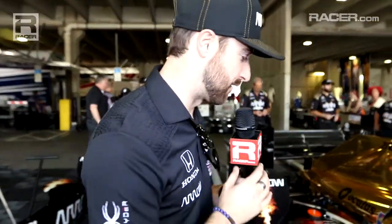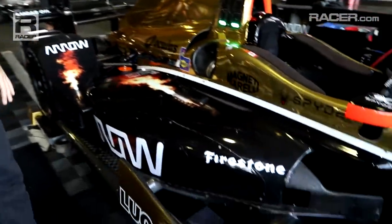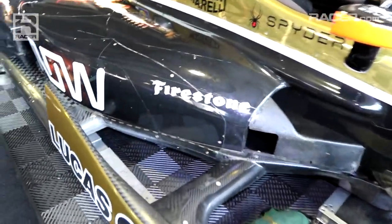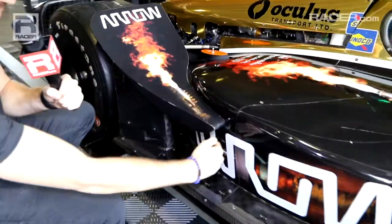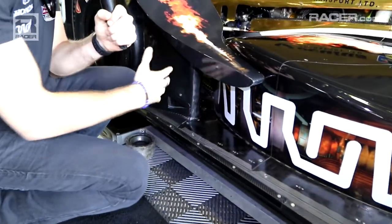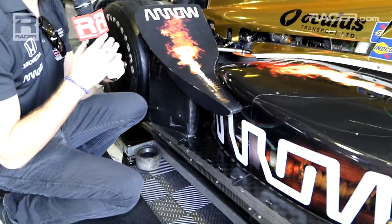Now speaking of lots of downforce for little drag, we move to the biggest adjustment for the 2016 aero kit for Honda — that's here in the side pods. Last year, this pod came all the way down and connected right in front of the rear wheel. This year, you can see there's now a channel that goes in front of the rear wheel. It creates what we call the Coke bottle shape of the race car.